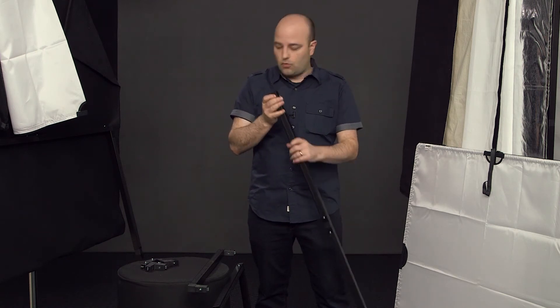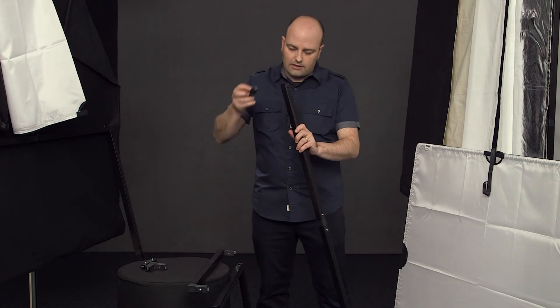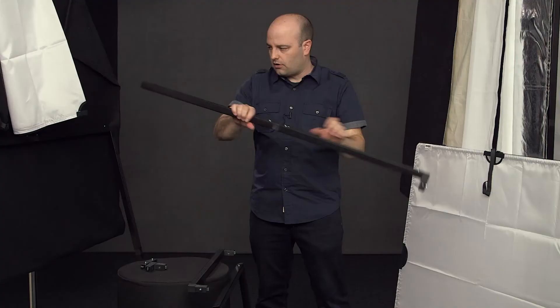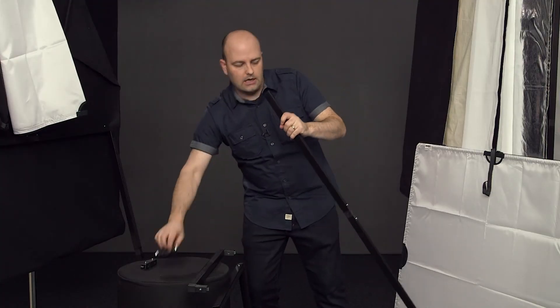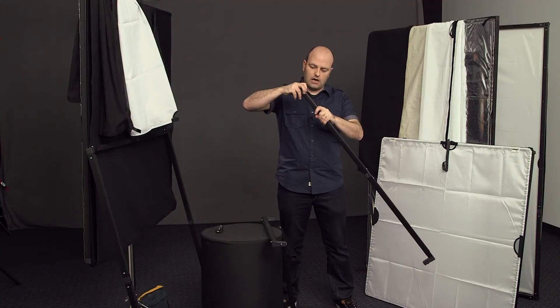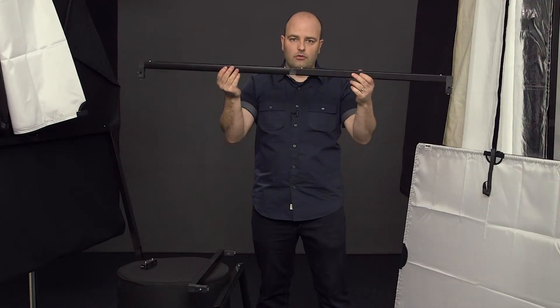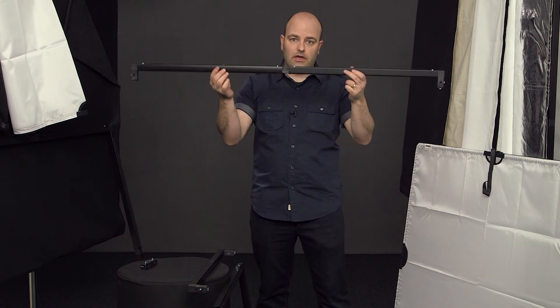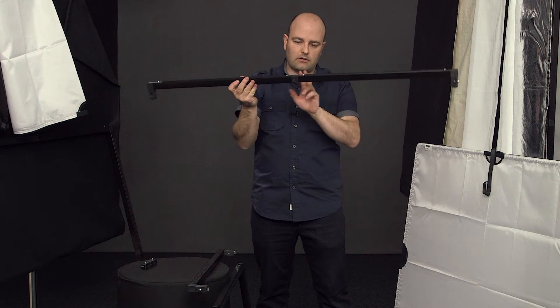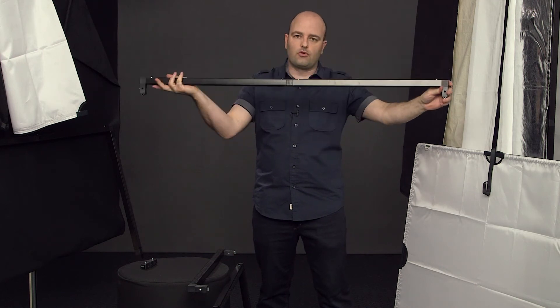Now I want to put the corner pieces on — same exact system. I'm going to push this down, corner piece goes in, flip it over, and take this and put it into the other side. Now we have one side of a particular sized frame. So we've got a straight piece and two corners.